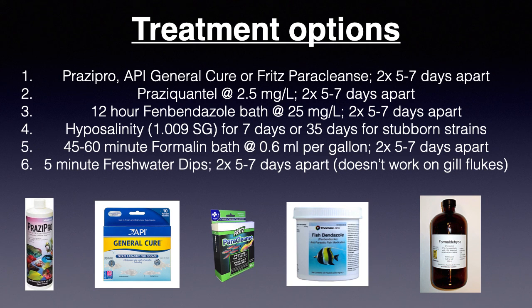Worms are treated differently than parasites, so copper and metronidazole will not work on them. You need to use specific deworming medications or prolonged osmotic shock to completely eliminate them. A single 5-minute freshwater dip will only provide temporary relief. Praziquantel is the dewormer of choice for both flukes and black ick. You can treat with straight praziquantel powder, or use Prozipro, API General Cure, or Fritz Paraclens, all of which contain praziquantel.